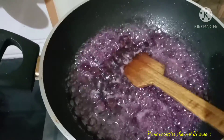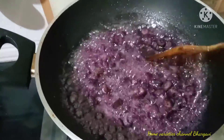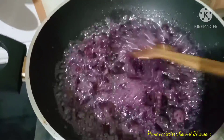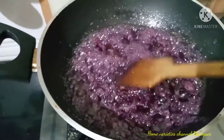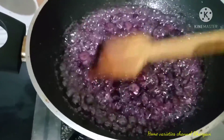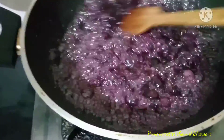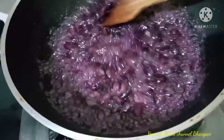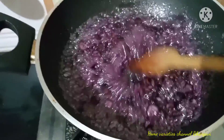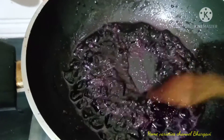Let's melt the sugar in the first place, in a thick form. Let's melt the grapes. The pieces are all mixed with the grape flavor, so it tastes very good.